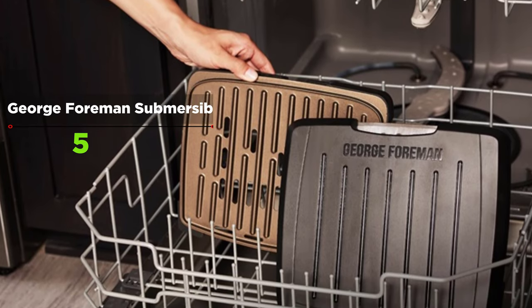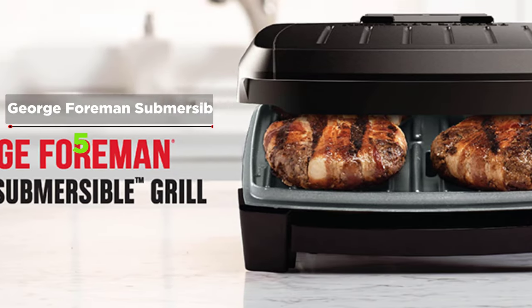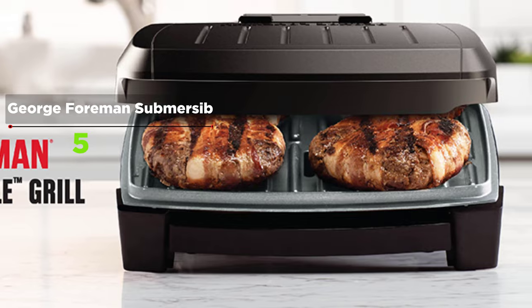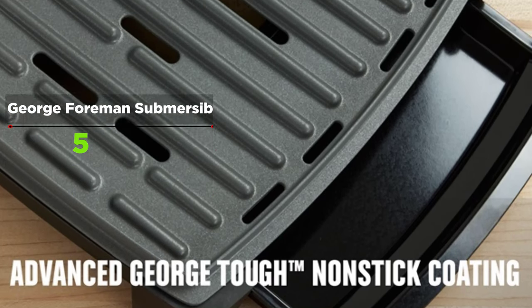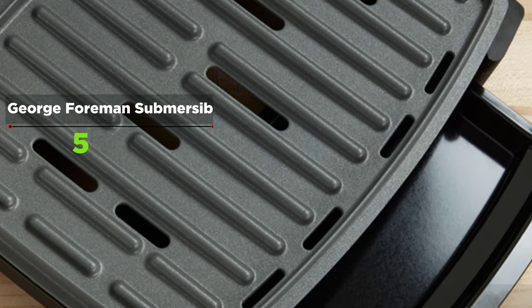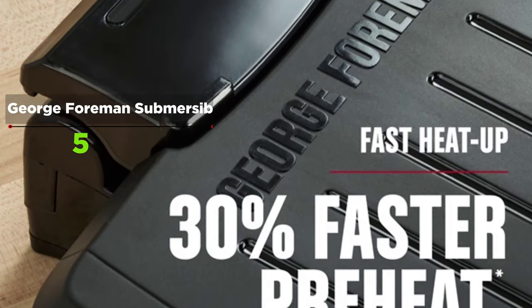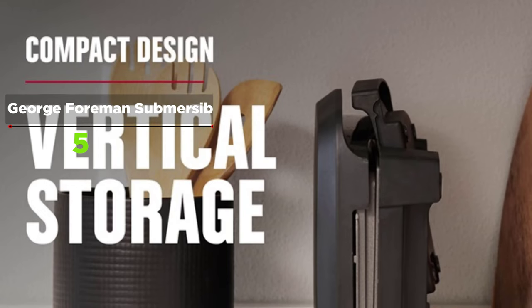The adjustable temperature and completely washable nonstick surface works great. The heating indicator lights are a bonus, and the grease tray is big enough to catch all the drippings. This George Foreman grill is perfect for when you need to make something fast — it cooks four hamburgers very quickly, keeps the meat tender and juicy, and can cook two frozen burger patties at a time.